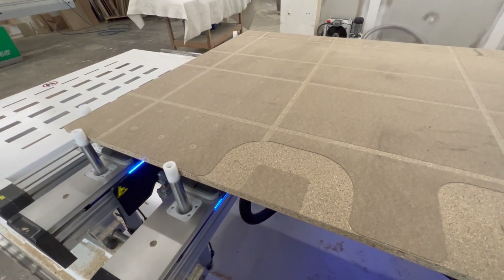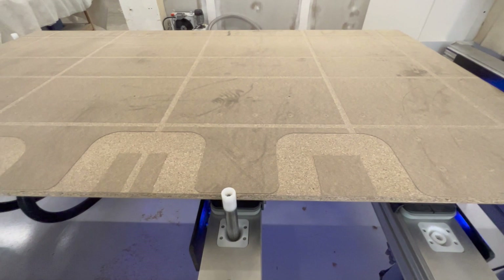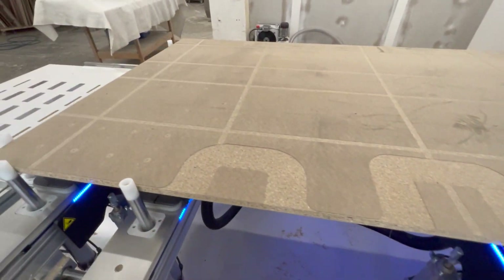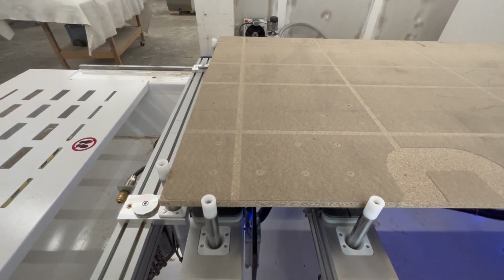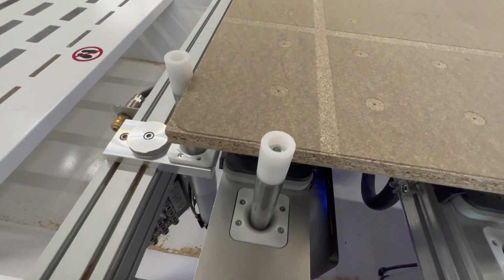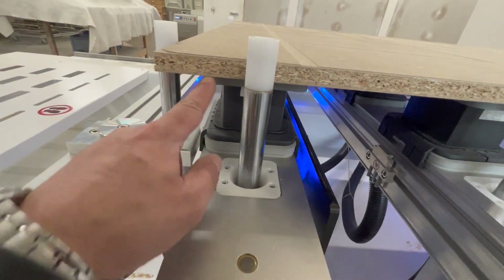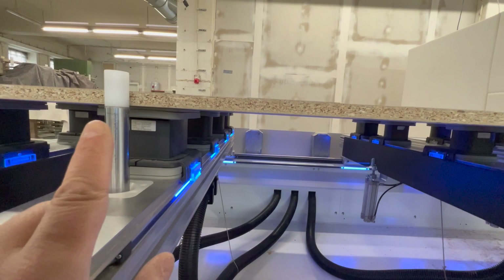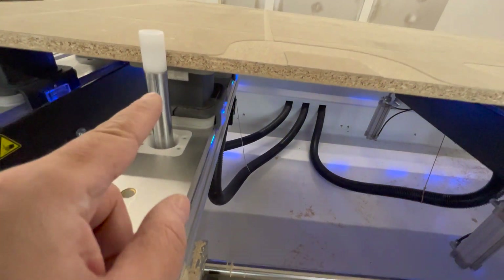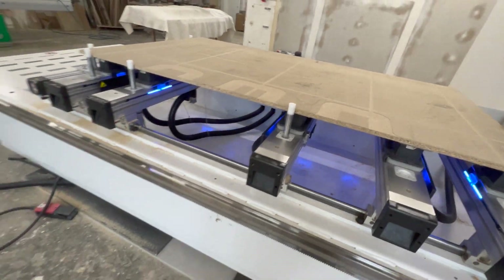So, this was the test — the first test. I will do a second test; this is of course not the piece I will use. I just wanted to look at the radii and check that everything works good with the alignment of the suction cups and the form. Let's start.